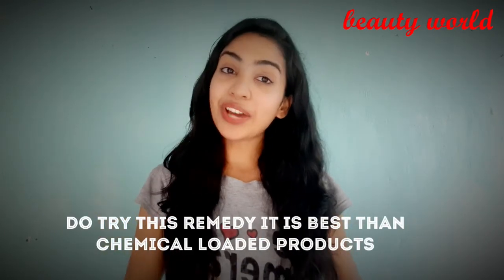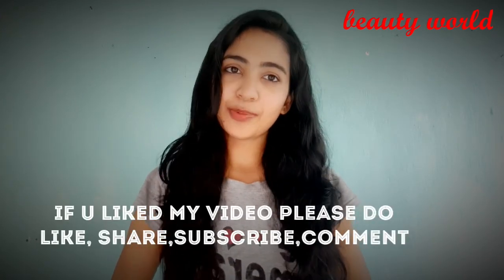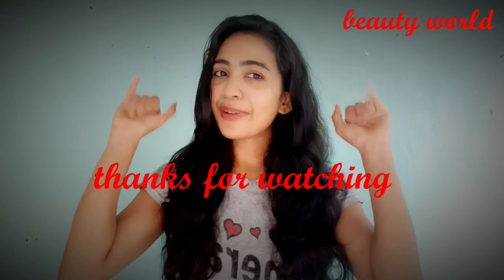So guys, do try this remedy. If you like my video, please like, share, subscribe, and comment on my channel. Till then, bye bye.